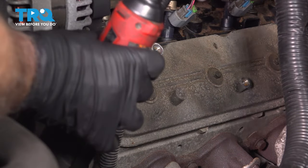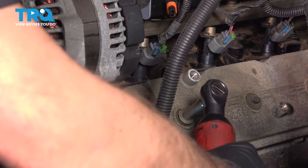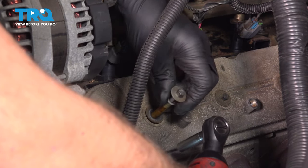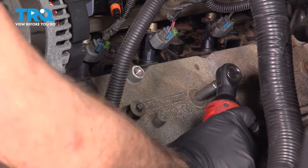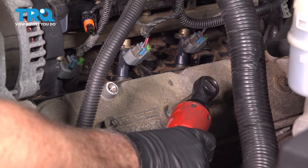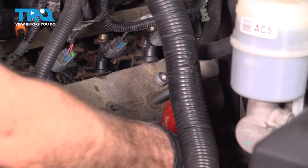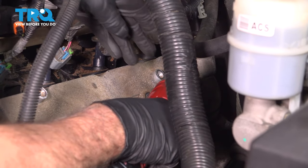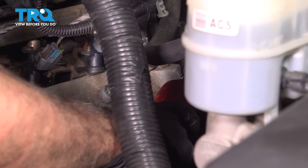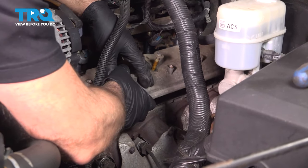Now we're gonna take the valve cover bolts out using an eight millimeter socket — take those out. There is a seal on here, but you can leave these in, just make sure they're loose. Then just grab the valve cover and slide it out.